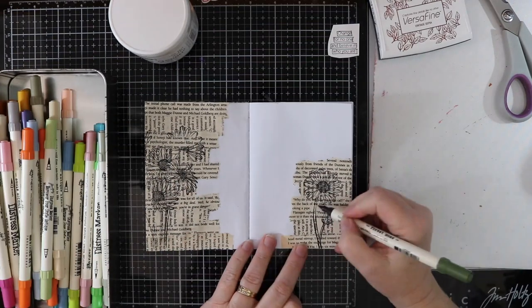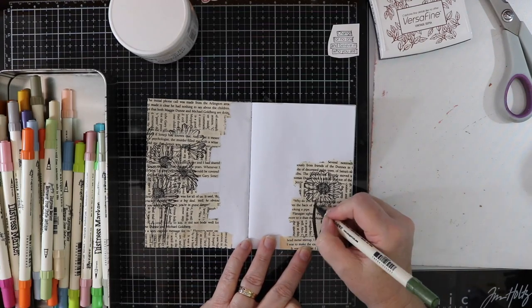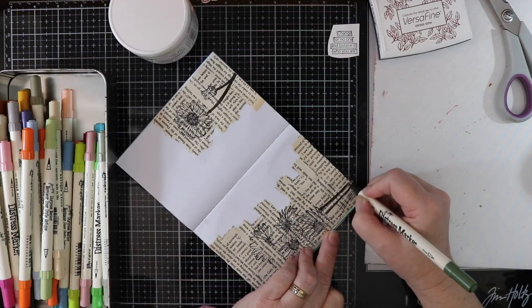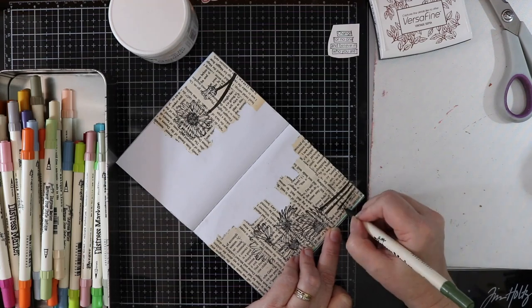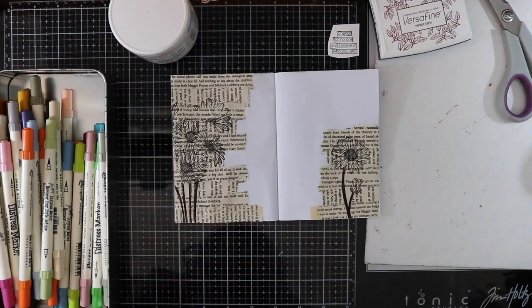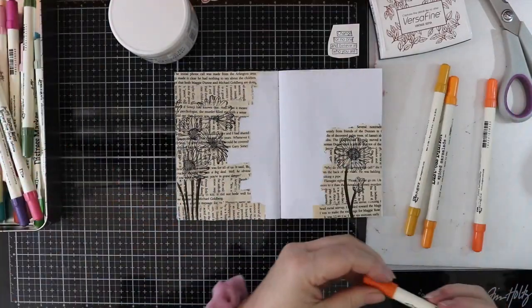I'm going to use my distress ink markers here and I haven't used them for ages, so I don't know what they're going to be like, but I thought I would just color in these flowers using the pens just for a change. All the products that I'm using will be listed over on my website, and the website link will be in the description box down below.